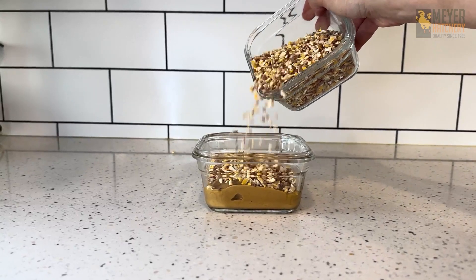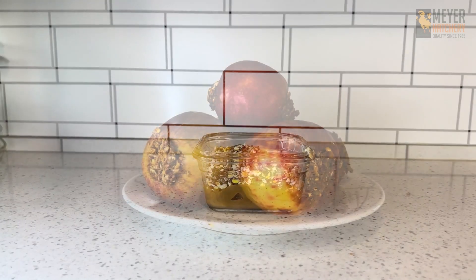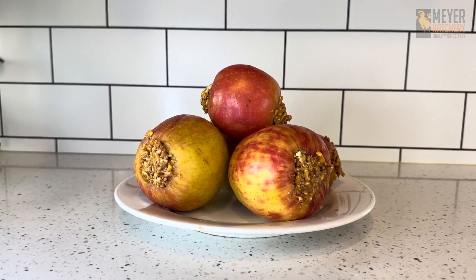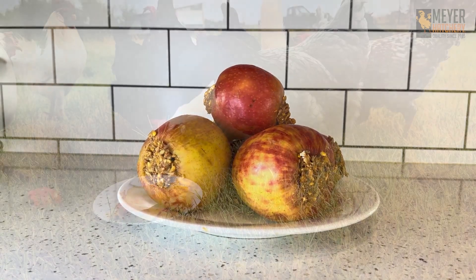I used about a one-to-one ratio here, and after you've cored your apples, stuff them with that chicken delicacy mix they are sure to love. Remember, you can stuff those bad boys with a variety of items like Cluck-Ya or Happy Hen Treats available on meyerhatchery.com.